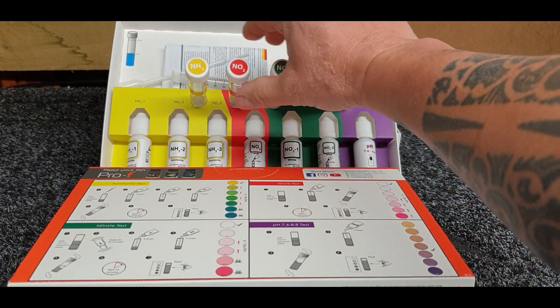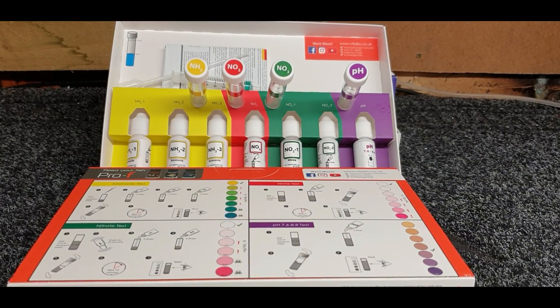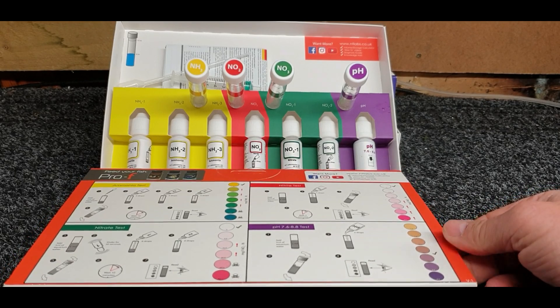We've got the NO3, the NO2, and the ammonia - nitrate and nitrite - so everything's great. It couldn't be simpler to follow this, guys. It really is a very simple test kit to use.